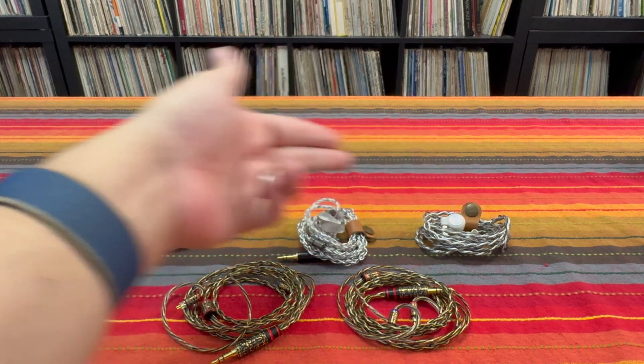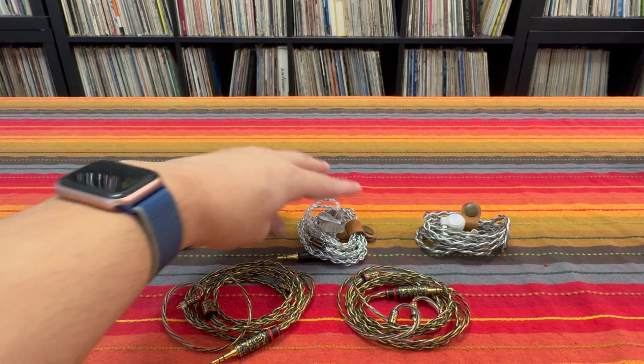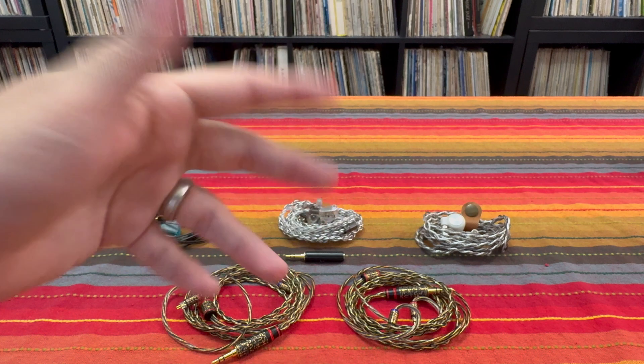I did notice a small change in the AwfulMagic One because it has passive filtering components in front of it that change the sound signal to make it more easy for the balanced armature to drive. So adding impedance would change the behavior of that circuitry. But other than that, all the planars and single DDs I tried exhibited no real change in frequency response.